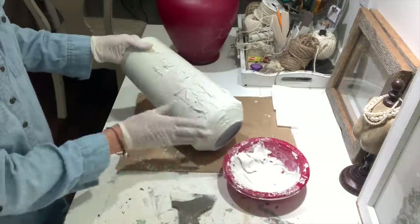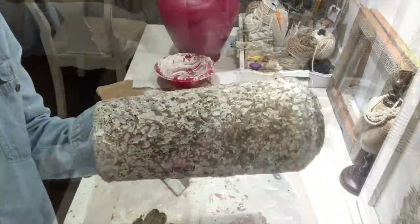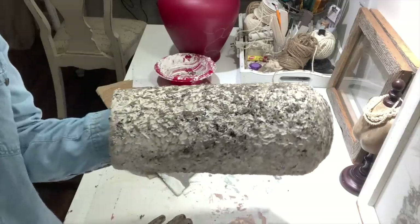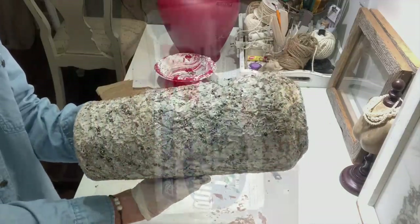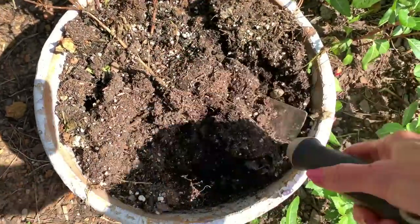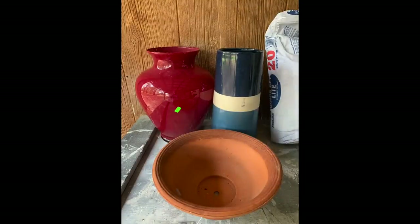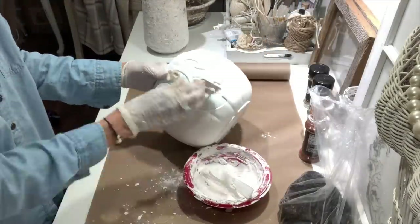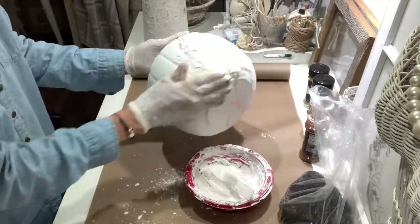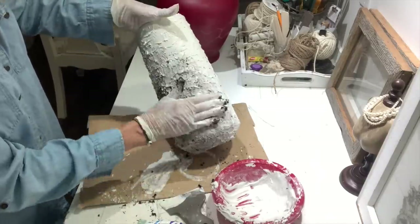Have y'all ever been intrigued by all the videos out there of how people make DIY aged vessels? I'm going to show y'all in today's video how we can take a couple of ingredients and make some really pretty aged vessels using some thrifted items and also some items from the dollar store. Stay tuned and I hope y'all enjoy the video and get lots of ideas and inspiration.